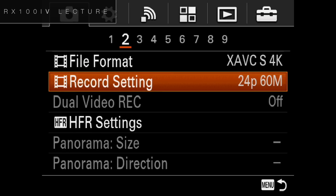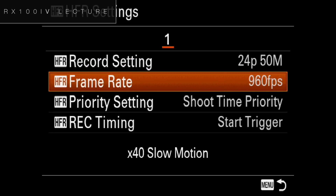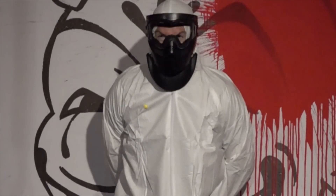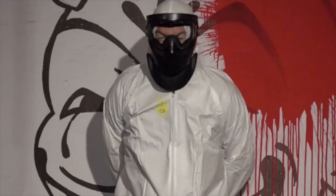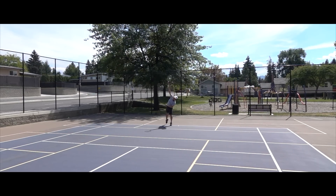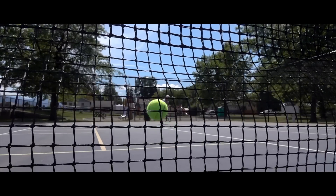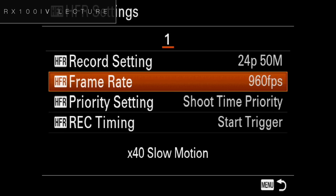I'm going to go here to the high frame rate menu so we can make some choices right here under HFR settings. I'm going to go ahead and set the frame rate. Now 960 frames per second is slow enough to actually watch a paintball pellet in flight hit a subject, maybe even a slow velocity bullet — it's very incredibly fast. This will do this natively. 480 is also extremely fast, but I'm going to do a demo right now at 960 frames per second so you can see how that works.